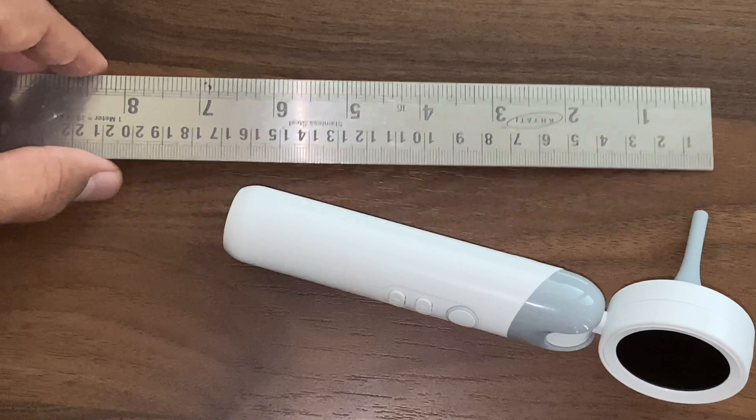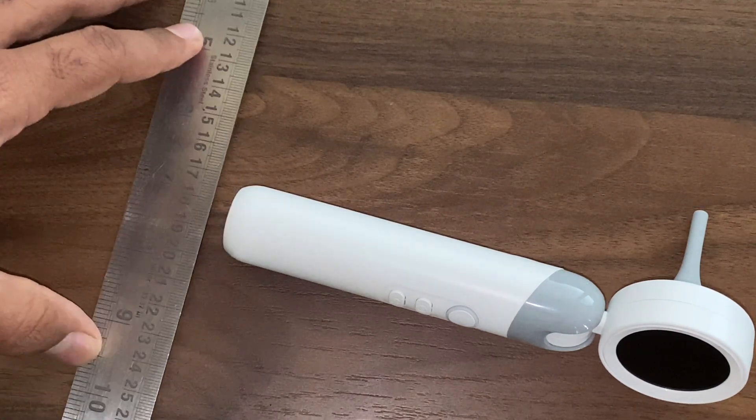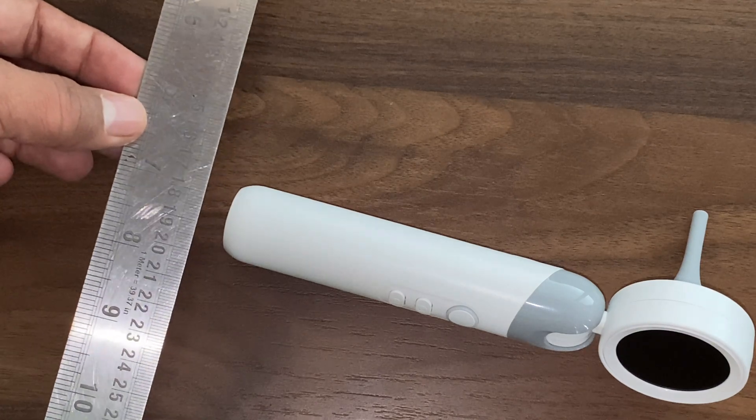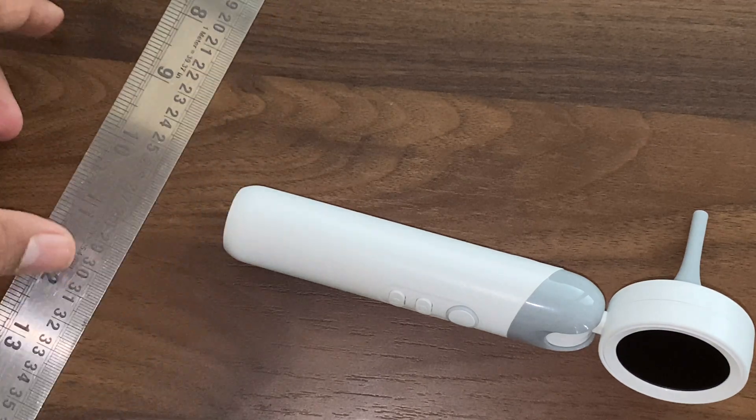I personally feel this is a very good instrument. If you wanted to buy it, you can check the description box. Thank you.